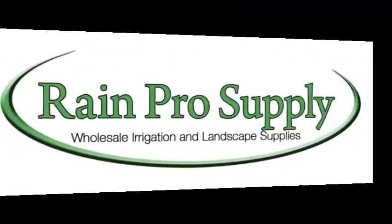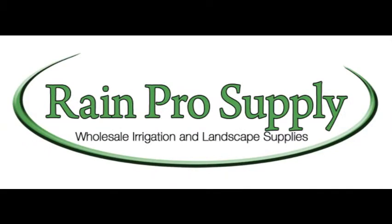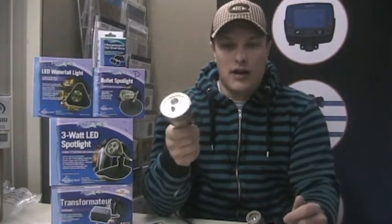Hey, I'm Sean from Rain Pro Supply in Regina, and in this video I wanted to talk to you about some pond and landscape LED lighting from Aquascape. Let's talk about the LED line of lights from Aquascape — they're a really great line of lights that can work in a lot of applications, not just pond lighting.